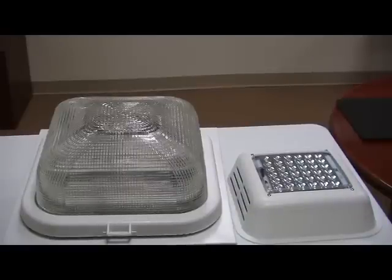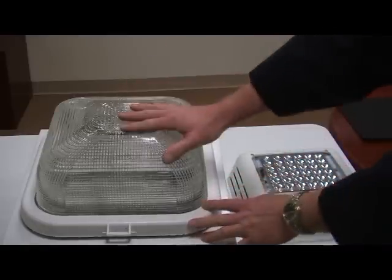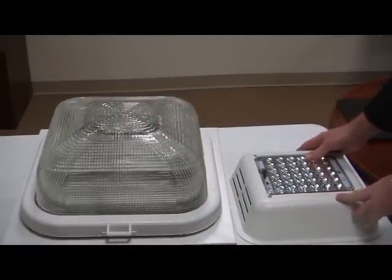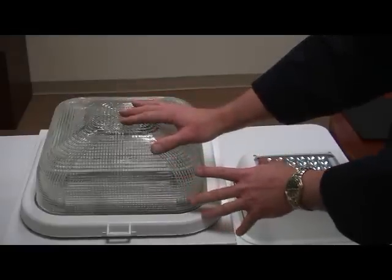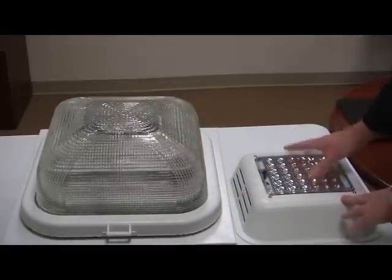Hi, this is Pete Couture with International Light Technologies, and we're making a short video to show how easy it is to retrofit an existing LSI Scottsdale fixture with our Canopy Light Retrofit Kit. What it's doing is retrofitting from an existing 320 to 400 watt metal halide standard lamp to an LED-based solution.